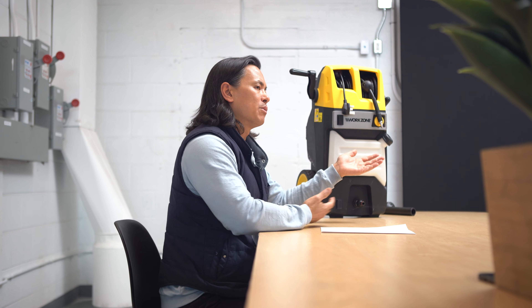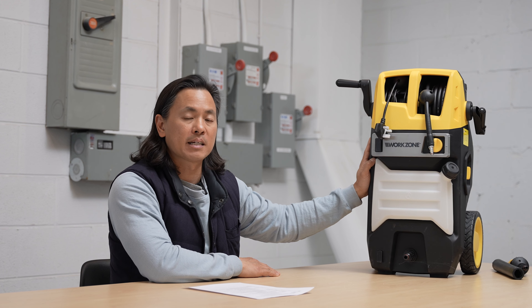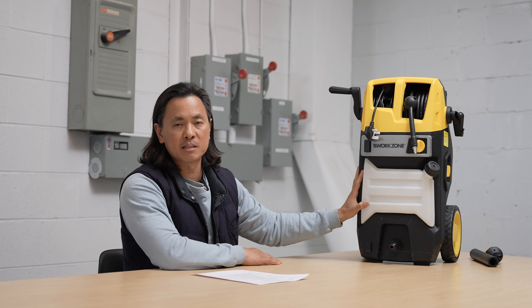The key insight here was really how do you improve the customer's user experience in terms of how they manage and store everything. For the average DIY user who uses their product occasionally and puts it in the garage, this is a great solution — they're really just pulling it out to clean something on occasion and putting everything back. Of course, for people using 50-foot hoses or mounting their units on the wall, a design like this really doesn't apply. The other thing is that it's quite expensive to make, and the product itself is not meaningfully different from a performance standpoint compared to other units on the market.